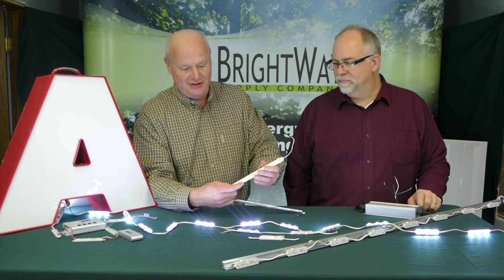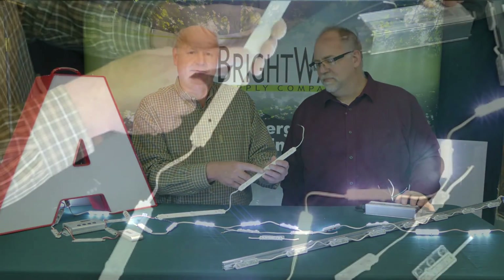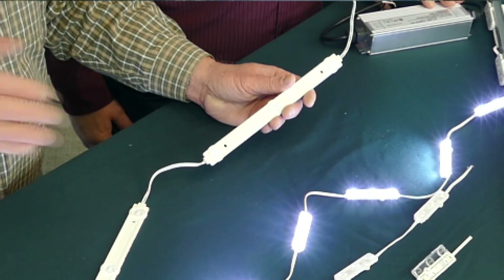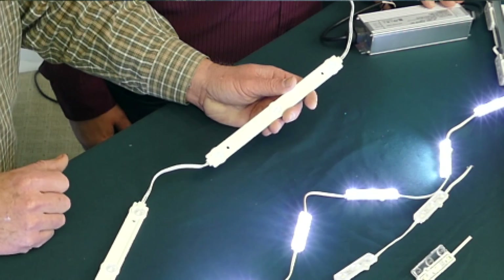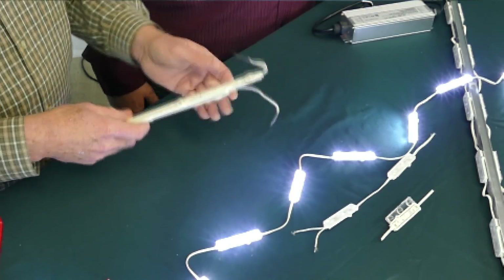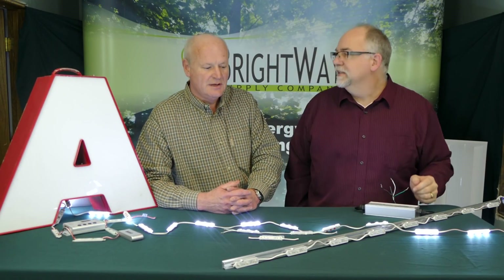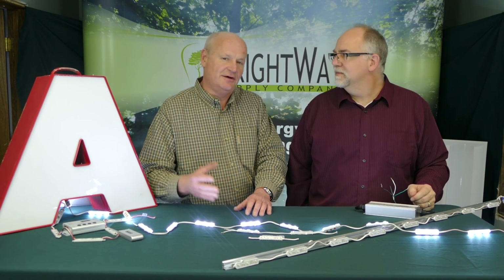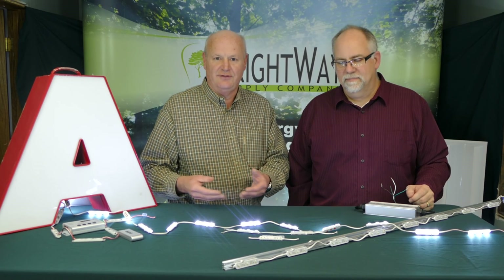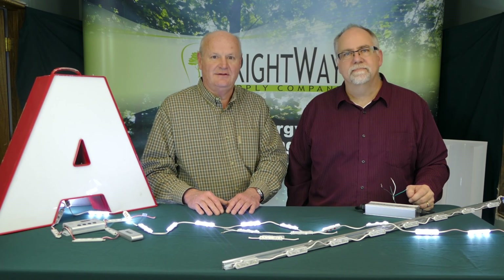Passing through the evolution, we started to see different shapes of modules, and we've tested many of them here at Brightway Supply. This module introduced the idea of lensing to the marketplace — attempting to spread the light and even it out on surfaces like Plex, or to spread the light from a single LED and give you a more uniform result. The evolution in the last few years has been incredible. They seem to be advancing every six months. Today, while there are still many modules that aren't lensed, you're seeing the evolution of lens technology and the cost come down, to the point that it really only makes sense to be using modules with lenses.